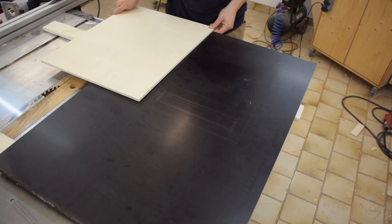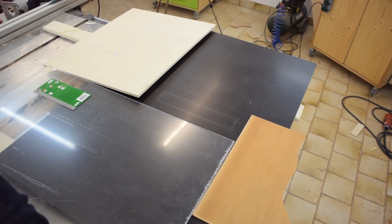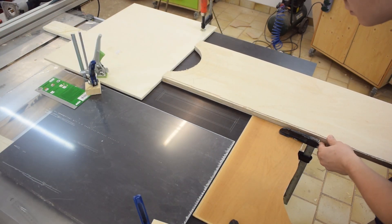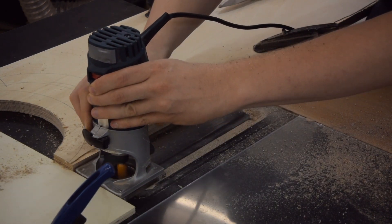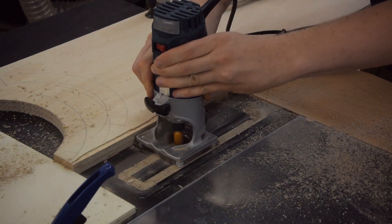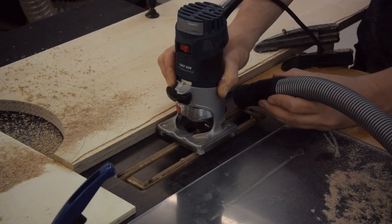The tabletop started out as a piece of phenolic resin coated plywood and I used a couple of fences to route the throat opening. Using a larger bit I first milled the recess for the throat insert and then I used a smaller bit to cut the opening all the way through.